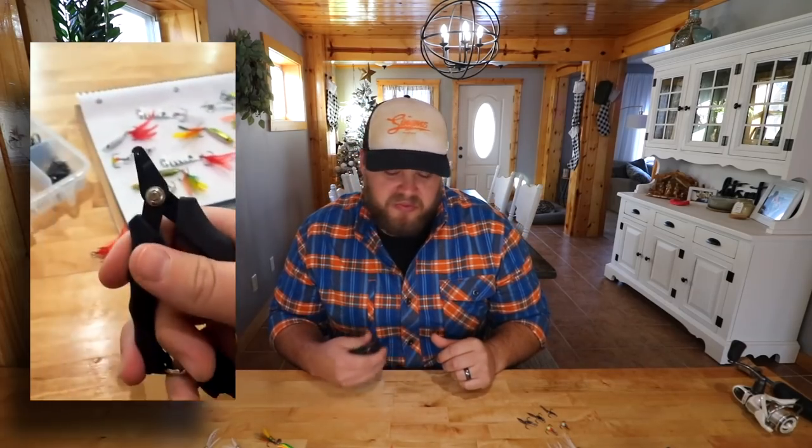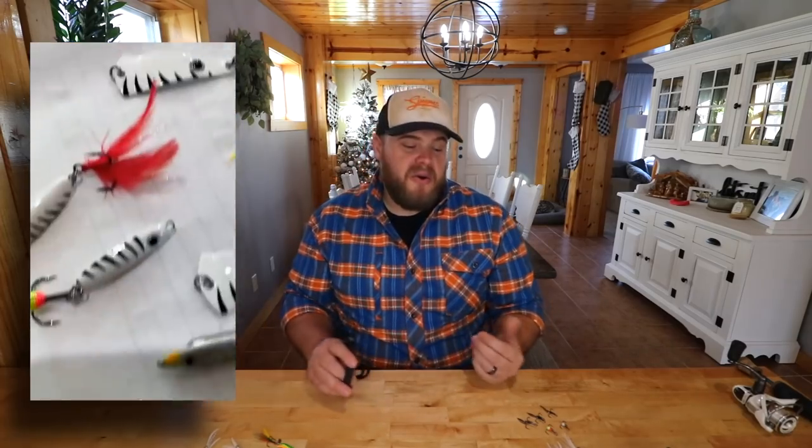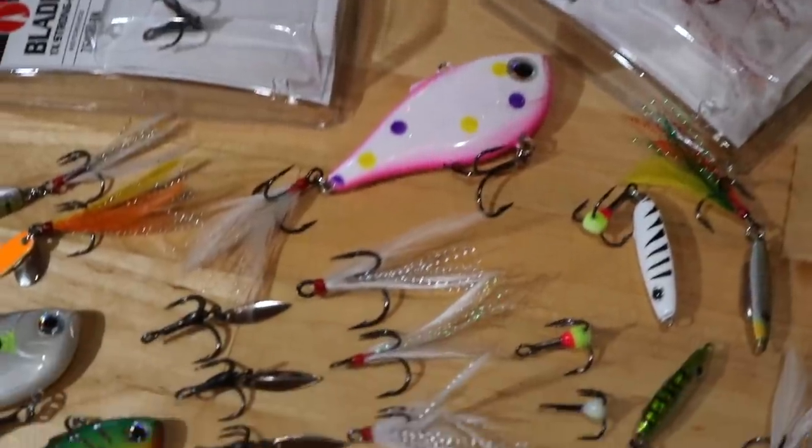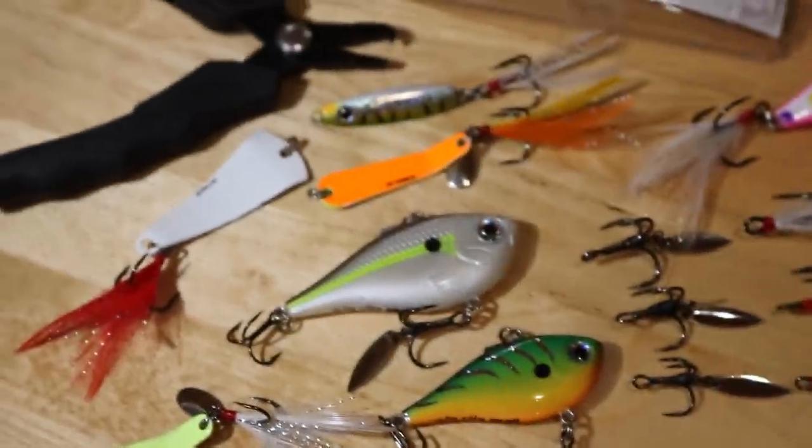I posted a little Instagram story the other day sitting there swapping out hooks on some baits, threw up a snap, and got a bunch of questions wanting to know what size for different specific spoons. Instead of going through and answering 50 DMs, I figured I should put a video together. I'll try to keep it short and simple, so you know what size is for certain baits — because you look up a certain hook and there's 20 sizes and you don't want to order the wrong one.